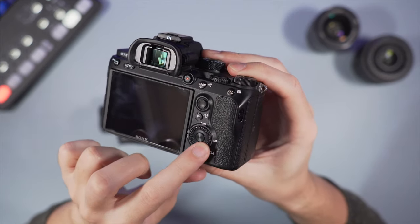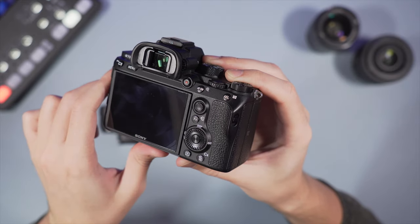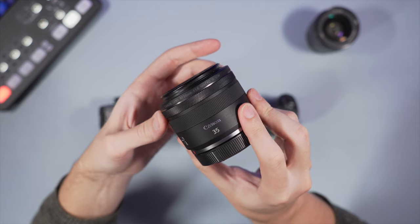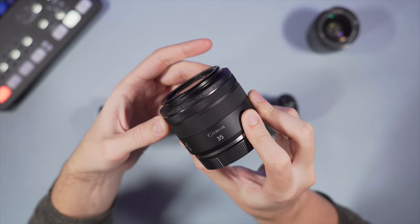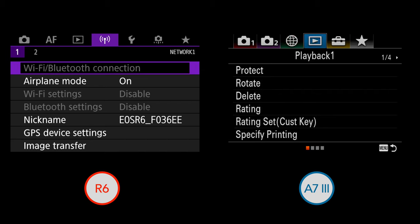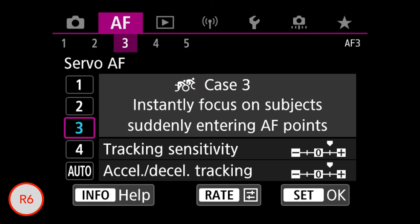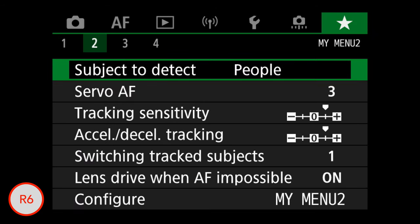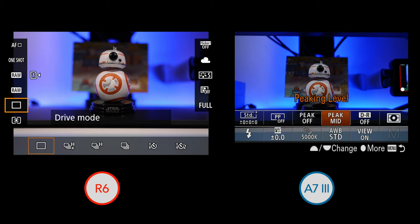The rear wheel on the Sony is less precise to turn, but you can also operate it in four different directions, whereas on the Canon it's rotation only. You can also customize the AF joystick with a different function. One unique feature of the Canon RF system is that every lens has a function ring you can customize — for aperture, ISO, or exposure compensation — something you won't find on Sony lenses. I find the Canon menu system better organized, and it automatically adapts to still or video shooting mode, though the quick menu on the Canon can't be customized.